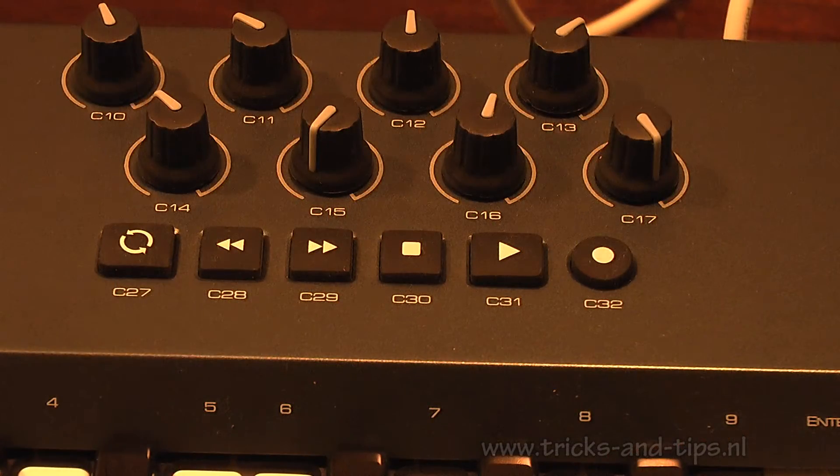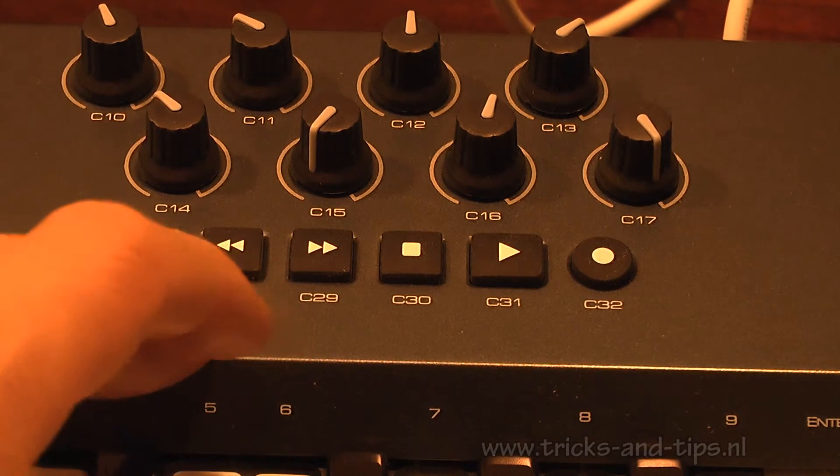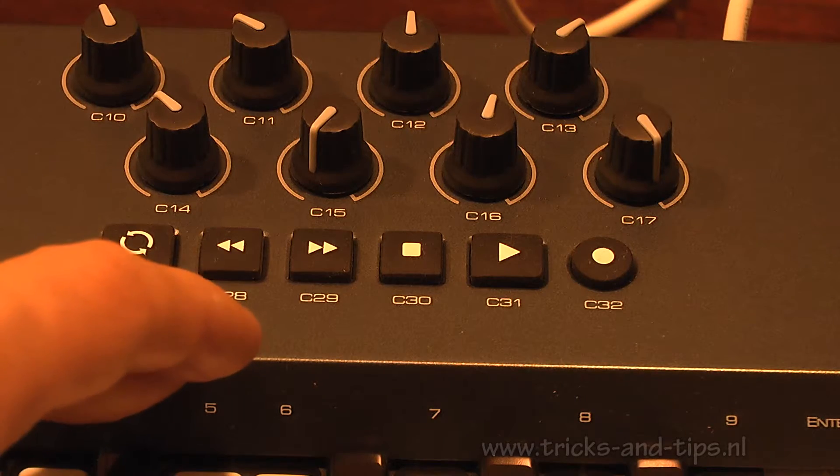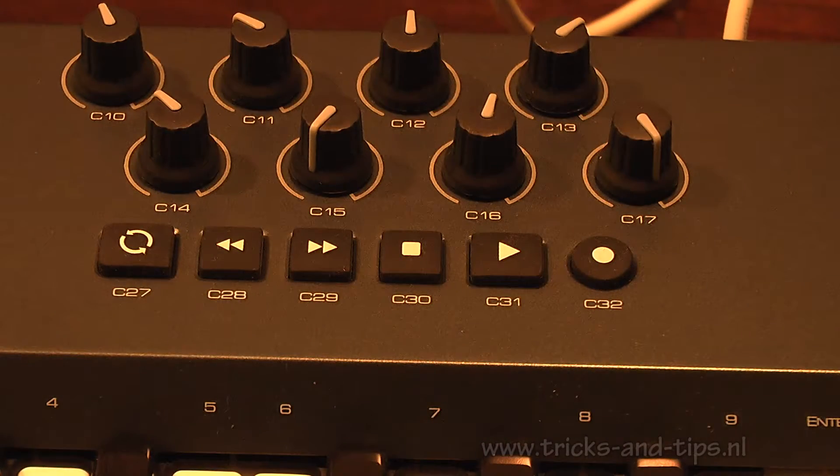On the right side we have the transport buttons, which are very handy when playing or recording music. You can just click record and Reason will start recording without having to go back to your mouse — you can stay right where you are.